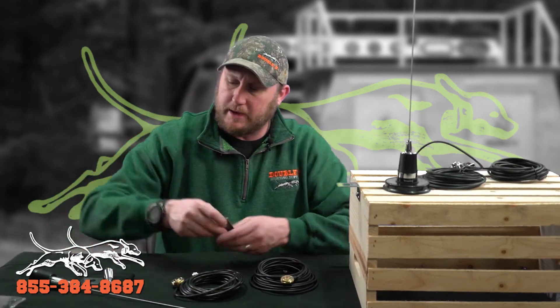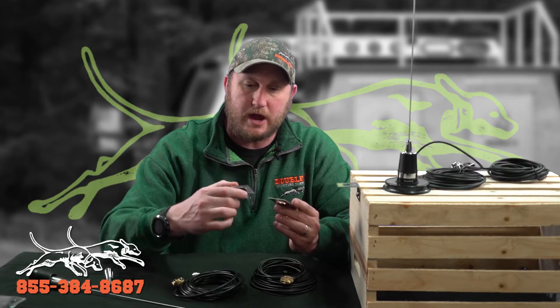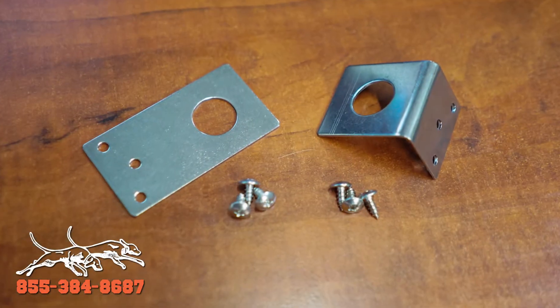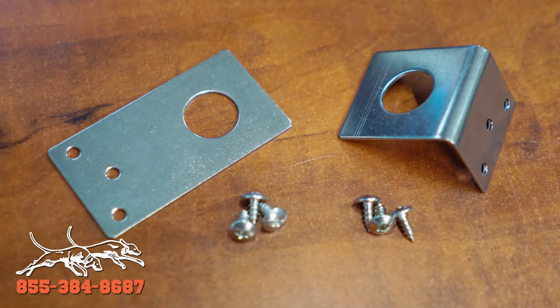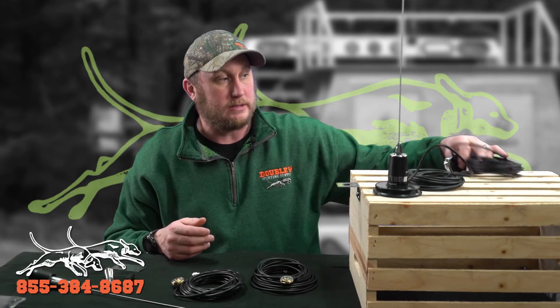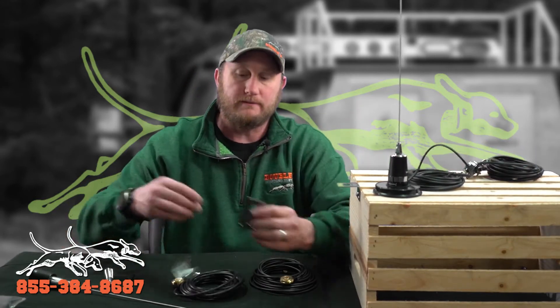So what is a fender mount? A fender mount is basically an NMO style antenna that uses one of these brackets here to mount on your truck, your pickup truck. This is the mount that it does. We do offer magnet mount bases and edge mount bases, but for the purpose of this video we're only talking about what we call the fender mounts.